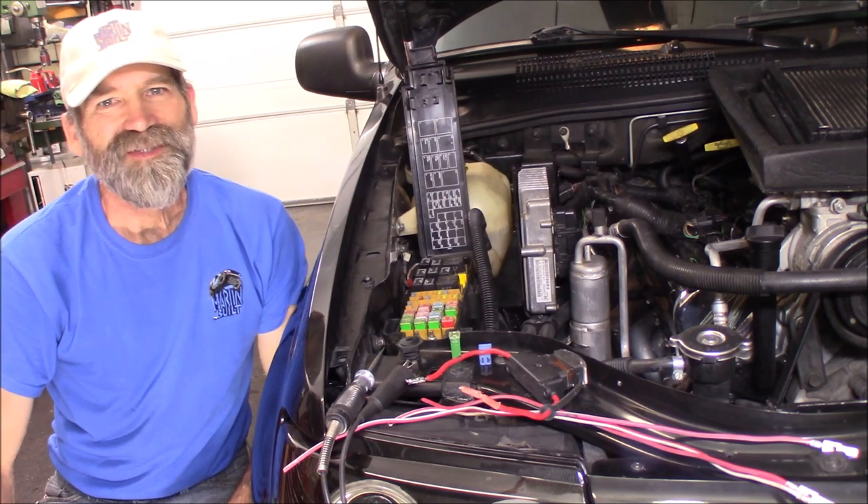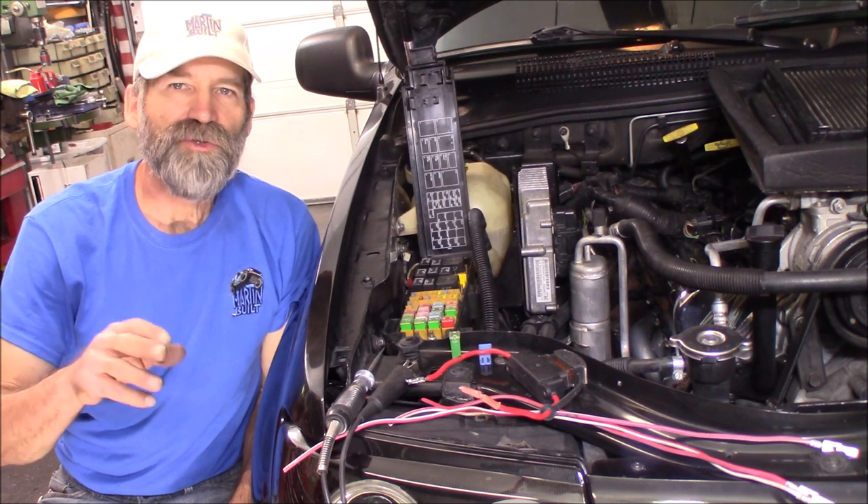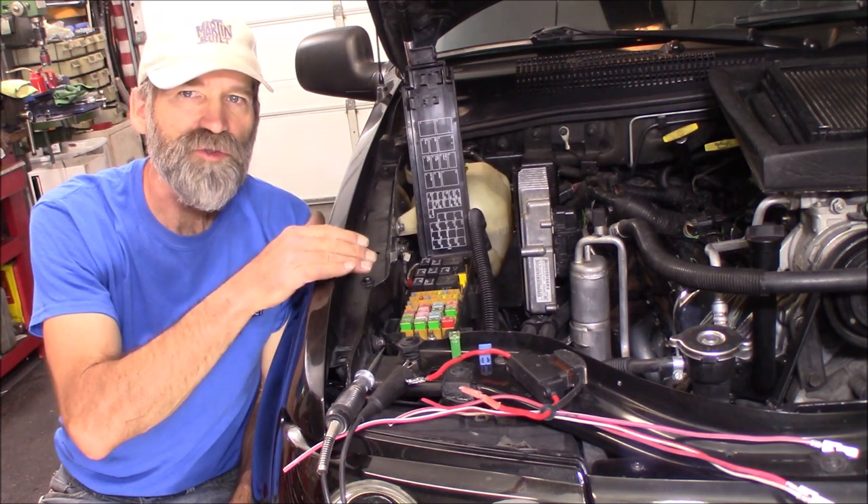Hi, Martin here. Today I want to show you guys how to add fuses to your existing fuse block.